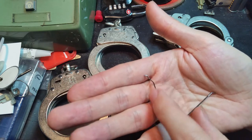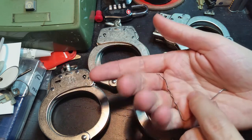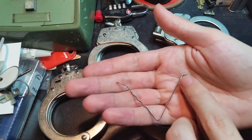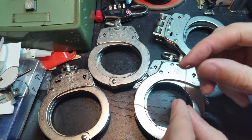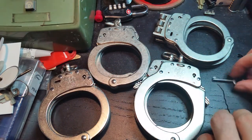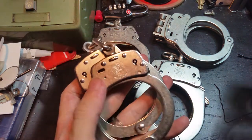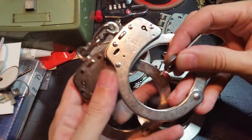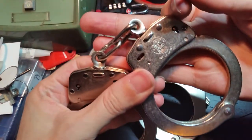The very small bend is useful for undoing the double lock on these Smith & Wesson handcuffs, while the slightly longer tip is useful for lifting the ratchet pole and actually releasing the cuff. So we'll start with the Model 100s.